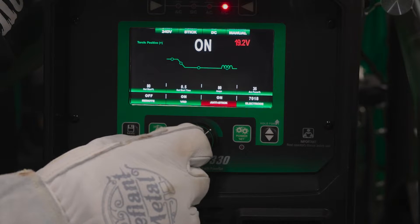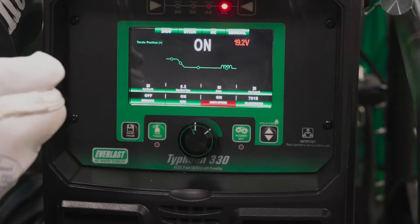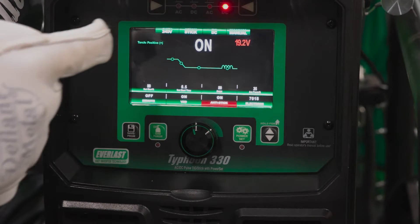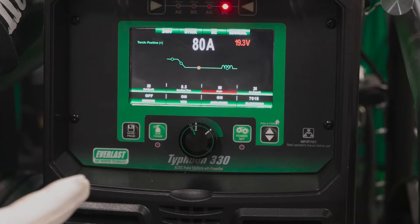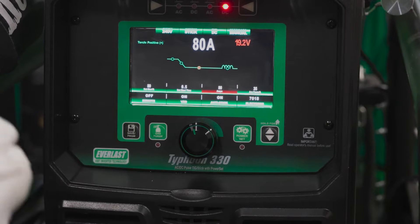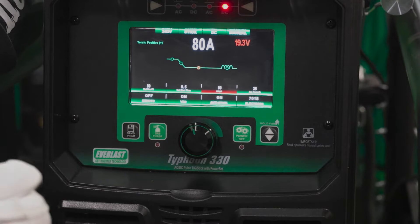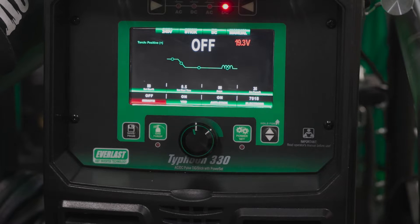We've got our anti-stick on. What that'll do is when the machine senses that the rod has made contact with the material and the open circuit is no longer open, if it doesn't sense an arc being struck — so like a voltage spike — then the machine will cut the amperage. That way the rod doesn't continue to sit there and get hotter and hotter. It also makes it so it doesn't stick nearly as bad. So for someone like me, that's not a stick welder every day, I do have a tendency to try to stick some rods. It's a real nice feature.